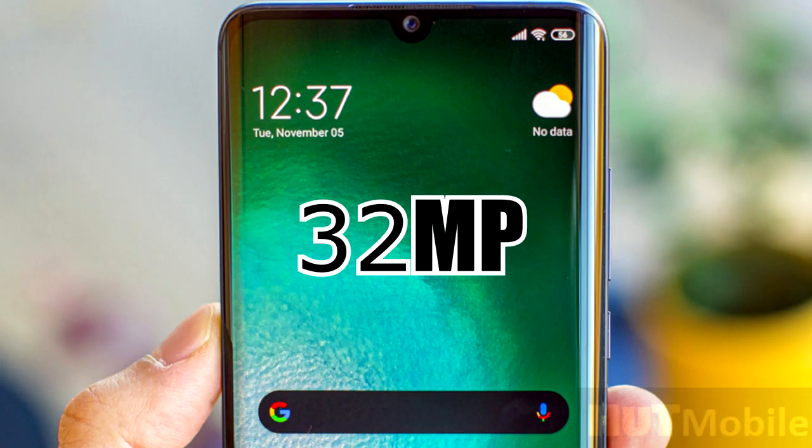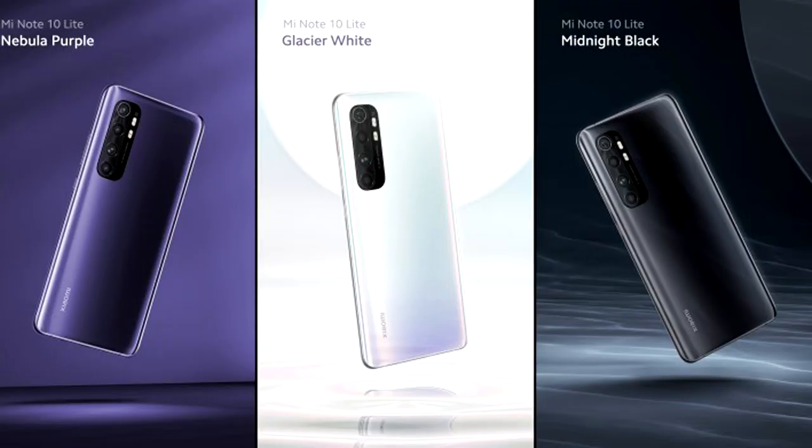The Mi Note 10 Lite comes in three colors: Nebula Purple, Glacier White, and Midnight Black. In Sri Lanka, the phone is priced at around 70,000 rupees.